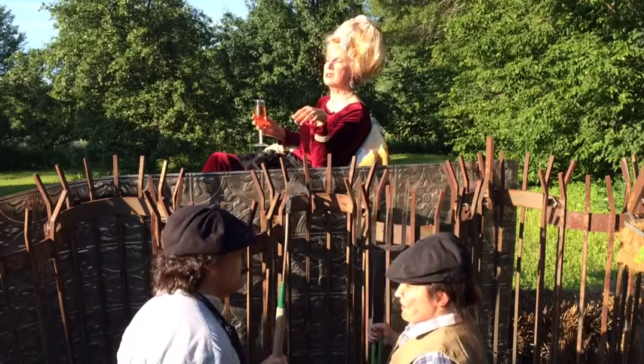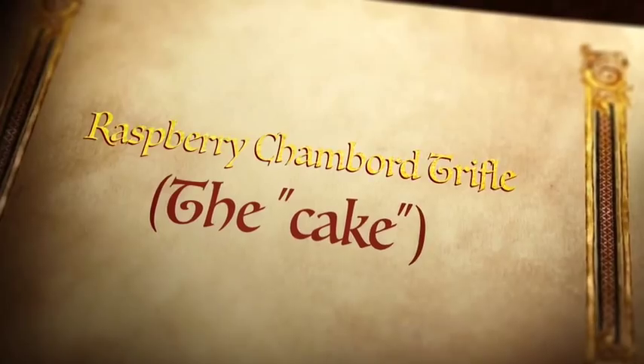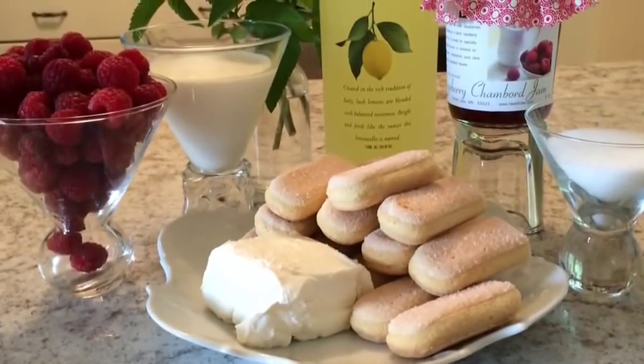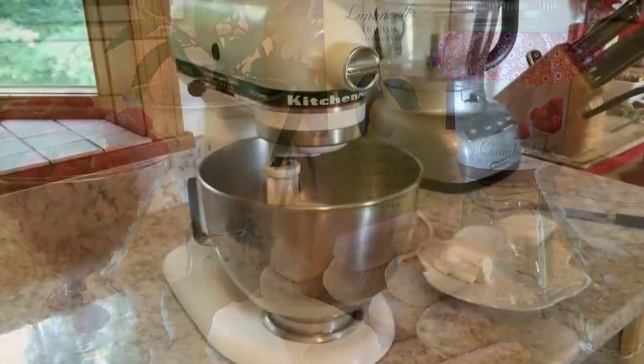Oh, those pesky peasants! Let them eat cake! I think Marie Antoinette would like this raspberry chambord trifle, and I know her peasants would.